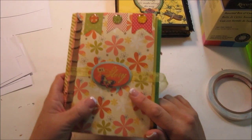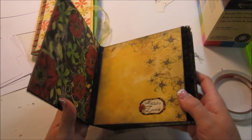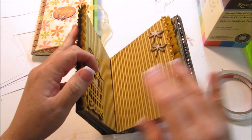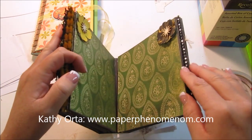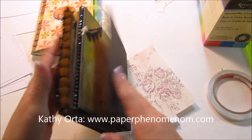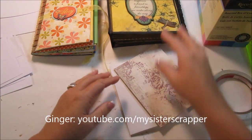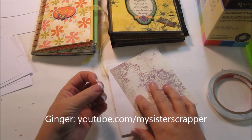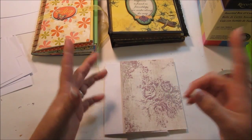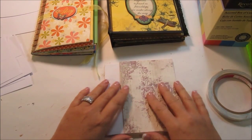There's the Envelope Mini that I've made and there's the Hinge Binding Mini. I learned how to make this on tutorials from Kathy Orta from Paper Phenomenon and Ginger from My Sister Scrapper. I also made minis with wire binding put together by the cinch, and minis with ring binders. So those are the four types that I've made.